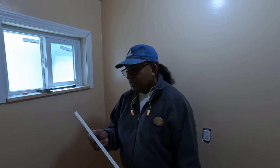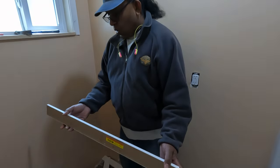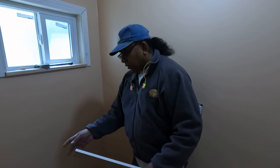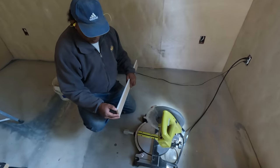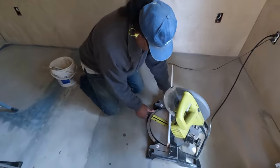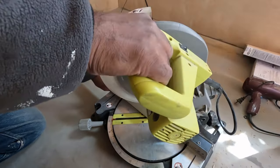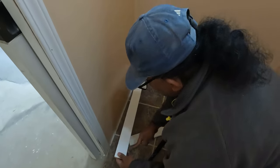Yesterday I went to Home Depot and bought the baseboard, so today I'm going to install them. For the corners I need to cut 45-degree angle cuts. This is the 45-degree angle — I'm gonna cut this piece here.